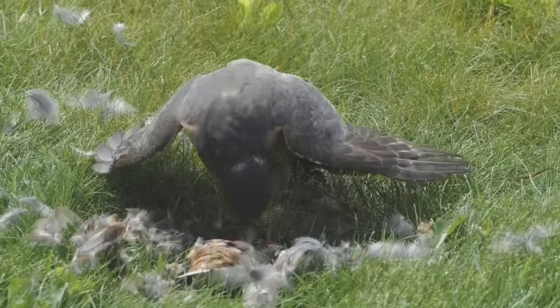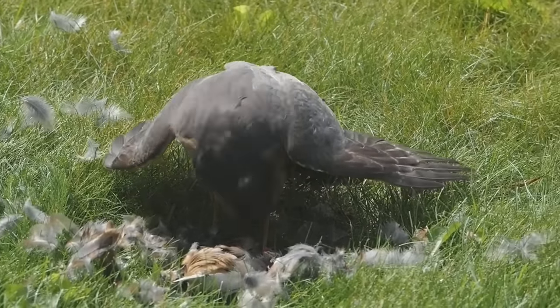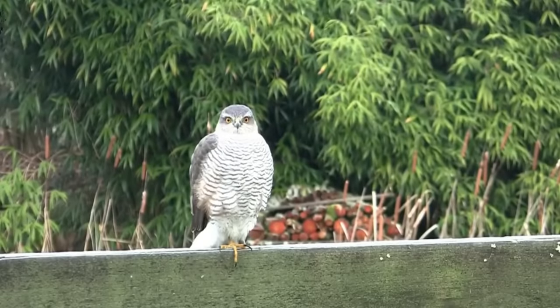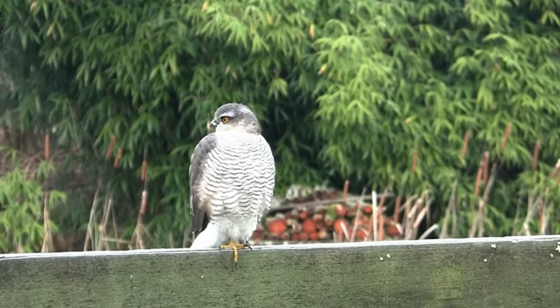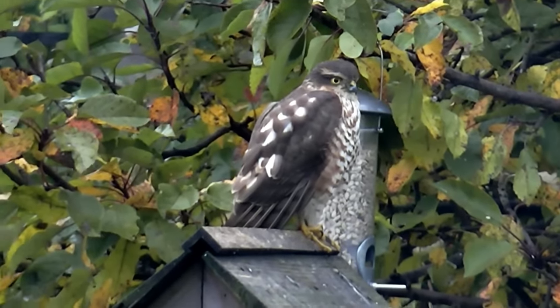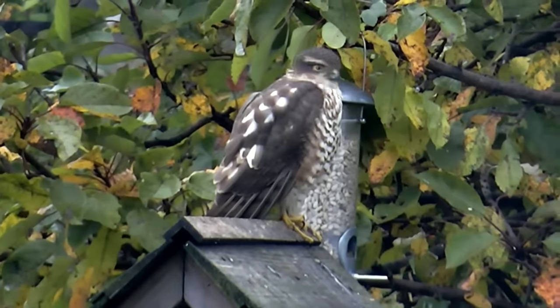Adult males have slate grey wings, orange cheeks and barred orange and white chests and thighs. Females have brown wings and are barred brown and white over their undersides. Both sexes have yellow feet and bright coloured eyes — yellow in the females and orange, sometimes almost red, in males. Juvenile birds look very similar to females but instead of barring over their undersides, they have a more mottled pattern.